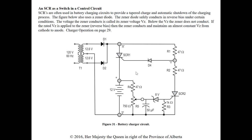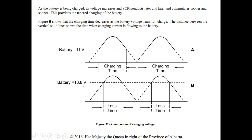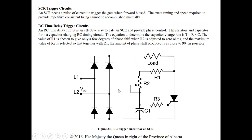The charging time during each alternation decreases as the battery voltage increases. The charging time is greater when there is a greater difference between the peak rectifier voltage and the battery voltage. Figure 32A shows charging time when battery voltage is less than 12 volts; Figure 32B shows the charging time decreasing as the battery voltage nears full charge — the distance between the vertical solid lines shows the time when charging current is flowing.